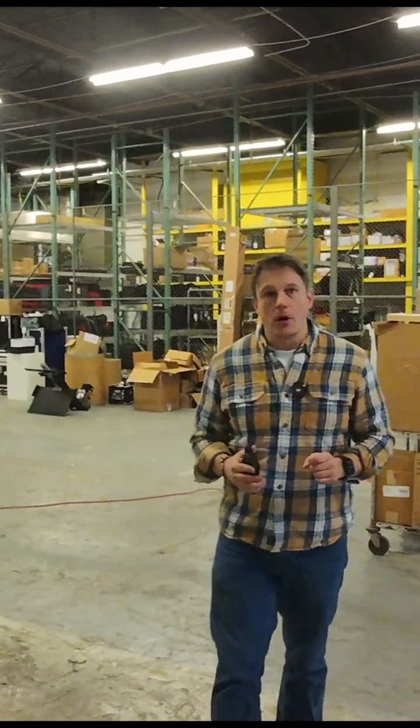You guys might remember when I was in the shed. Well, we're not in the shed anymore. We're going to talk about white goods and their inch and a half downlight up against our mock-up wall.